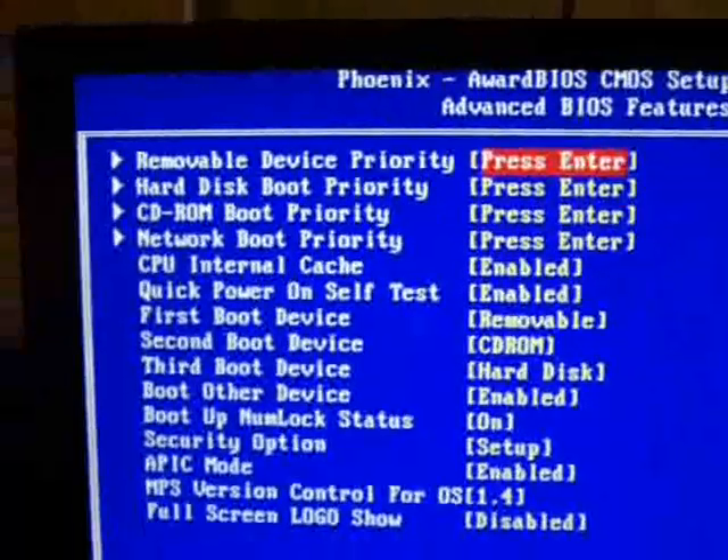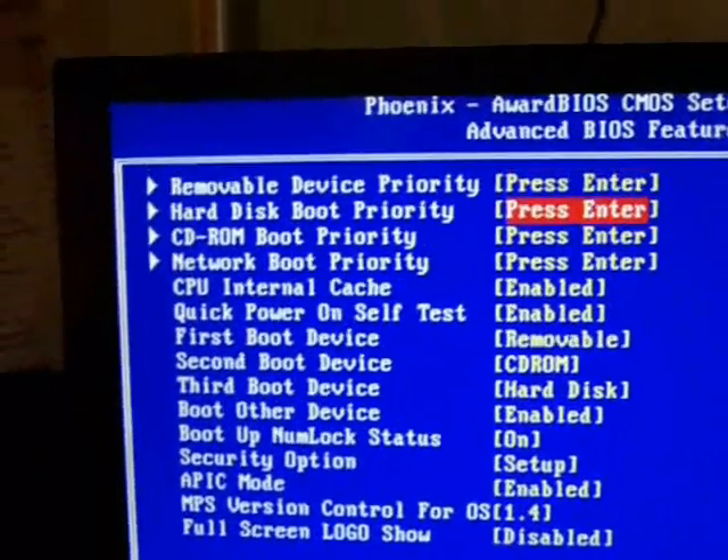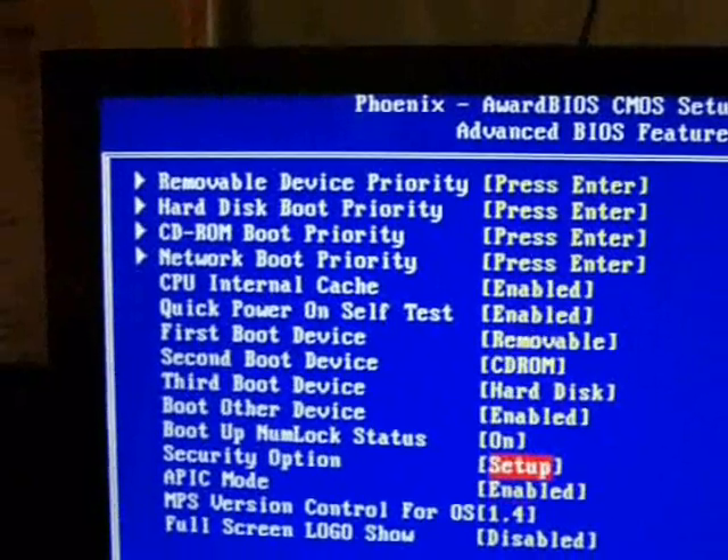When you're looking around, you need to find an option that says 'security option' or 'password' or something like that. In my case it's right here and it's set to 'setup.'